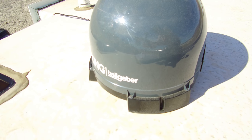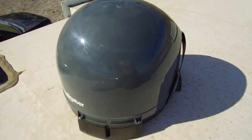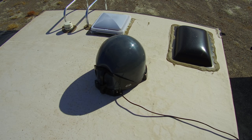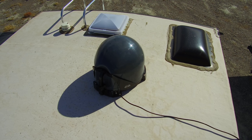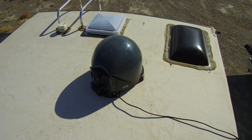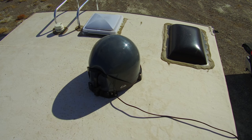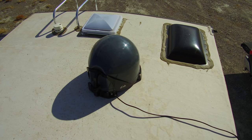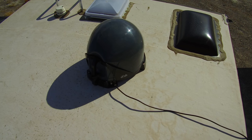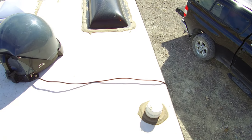Here we are up on the roof of my trailer. This is a King Tailgater, which is a fully automatic satellite dome dish for DISH Network only. I opted to not permanently mount the satellite dish on my RV, because I wanted the freedom to be able to move it so that way it has a clear view of the satellites if I'm parked in such a position that I don't have a clear view from the roof of the trailer. So instead I just set the unit up here. You can see the coaxial cable going down over the side. Let's go downstairs and take a look.